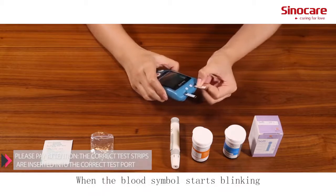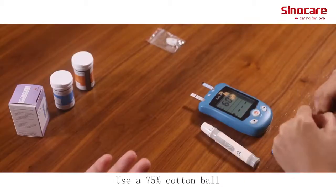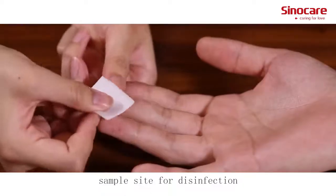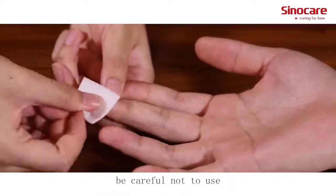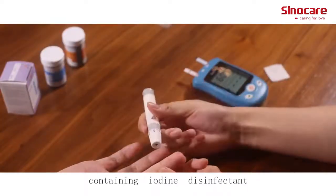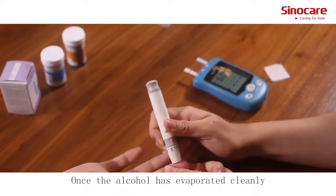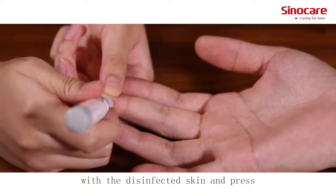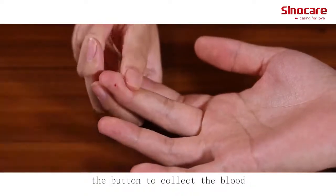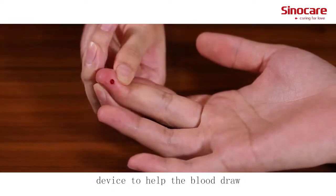When the blood symbol starts blinking, the meter is ready to use. Use a 75% alcohol swab at the blood sample site for disinfection. Be careful not to use iodine or any disinfectant containing iodine. Once the alcohol has evaporated cleanly, align the puncture device with the disinfected skin and press the button to collect blood. Use your thumb to press the lower part of the puncture site to help the blood draw.